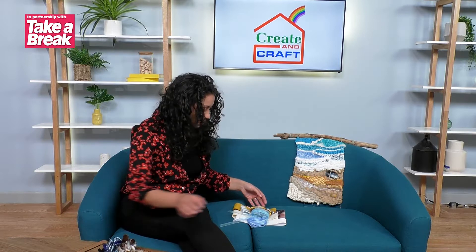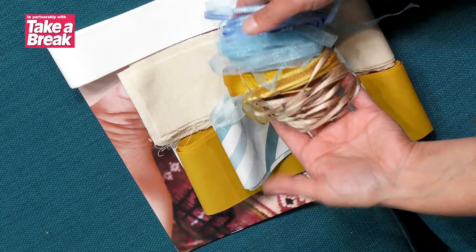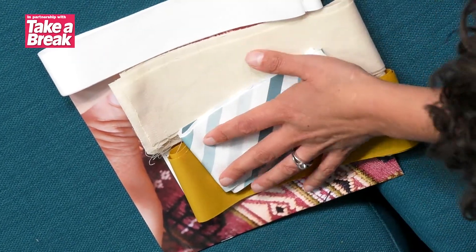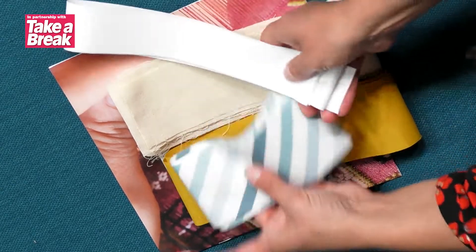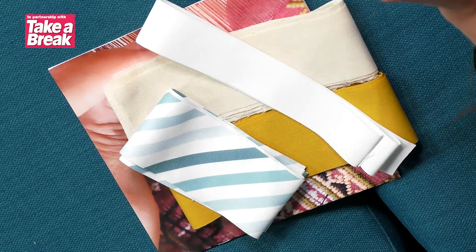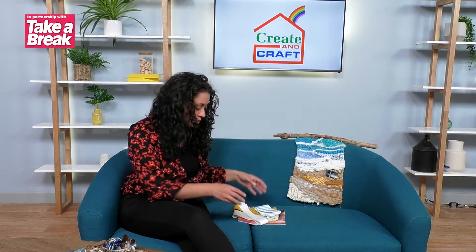There are also some ribbons in there — a lovely selection again in blues and those natural colours for the sea and the sand. And a few fabrics as well, because with this we're going to allow you to experiment with lots of different types of mediums to get different effects and textures, so it's really worth having a good mixture.